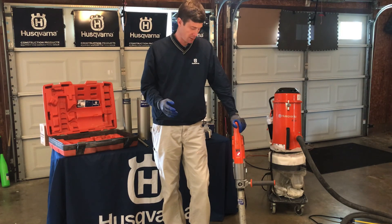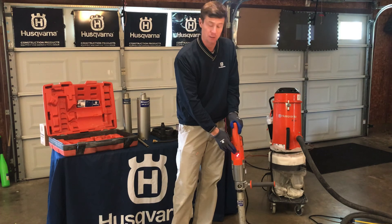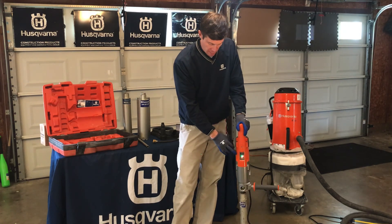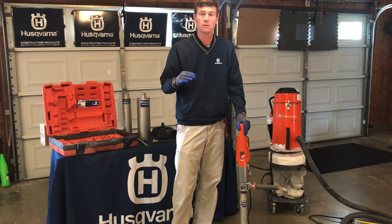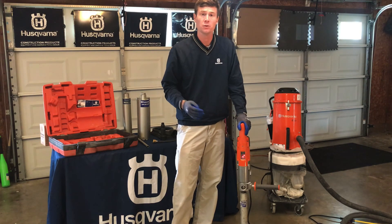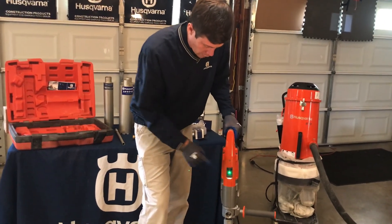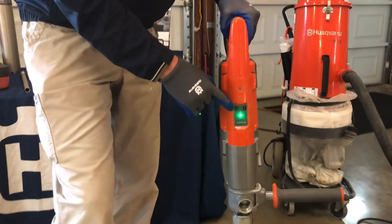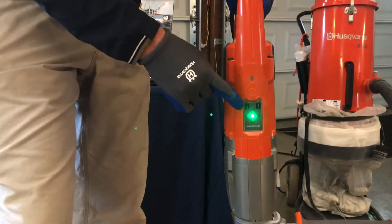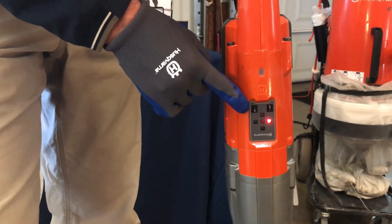A nice point of difference and feature we offer on the DM-220 is the electric leveling feature. As you can see, the light is rotating here — this is trying to get you set. This works in horizontal, vertical, or if you need to drill at an angle. The self-leveling feature can be turned on or off. When we turn it on and set the desired angle we want to drill, if you get off horizontally or vertically, the red lights will indicate which way to move the drill and correct your position.